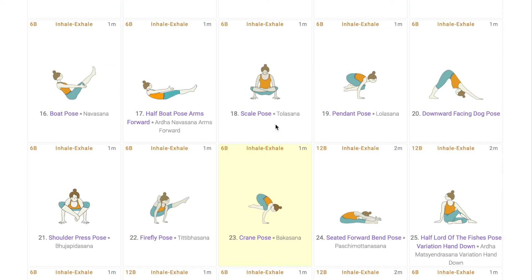Now, in all the above asanas, we saw the core and abdomen working, breathing in sync with the asanas, and trying to keep the Moolabhanda and Uddiyanabhanda because all these asanas are activating the first three chakras. The bandhas ensure that the energy remains within those chakras.